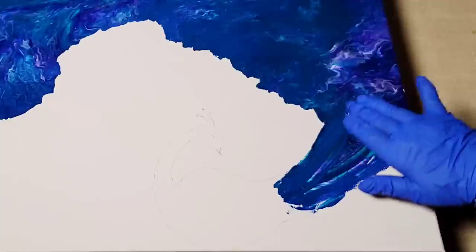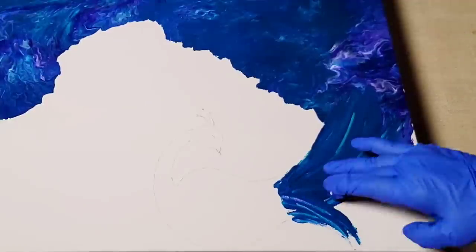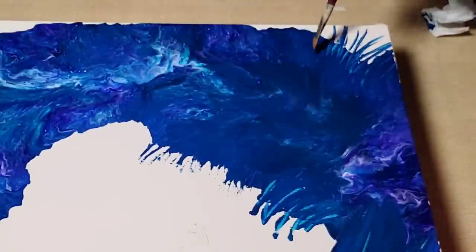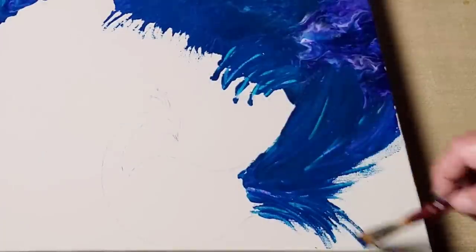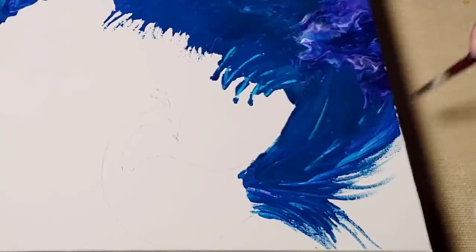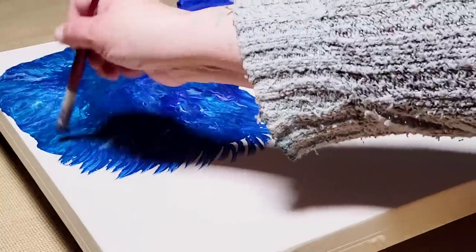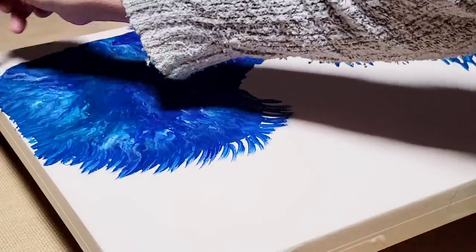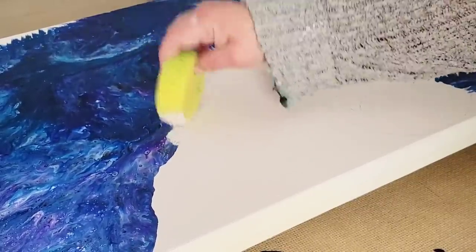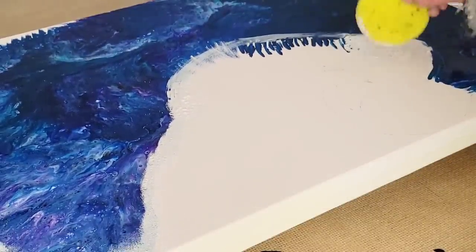I also used my fingers to create some movement and feathering, and then I came in with a paintbrush and did the same. This thing at certain points looks a hot mess, but as you saw in the beginning of the video, it turned out absolutely stunning. With the paintbrush I'm doing that feathering motion — it was working nicely. Using that paintbrush and creating a light sweeping motion with your hand creates a very beautiful feathering.